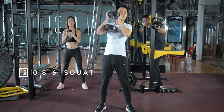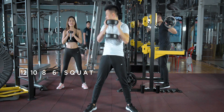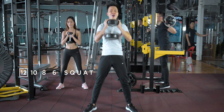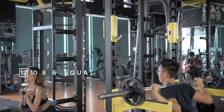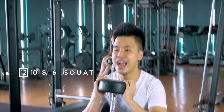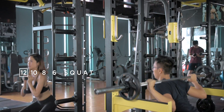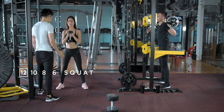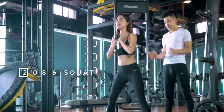Alright, 12 reps. Tell me whenever you're ready. Let's go! 1, 2, man — I feel it in my butt, my hamstrings. Let me work some form here. Beautiful form, Scarlett! If you spread your feet a little bit wider, you work your glutes and your hamstrings way more.